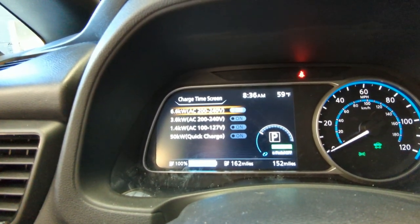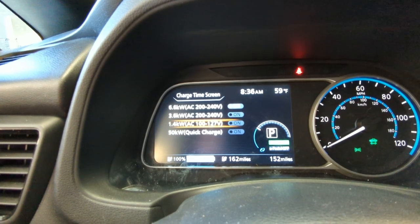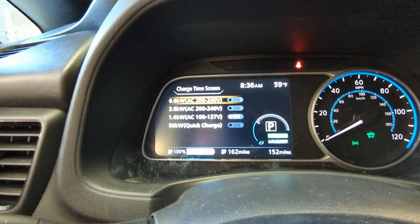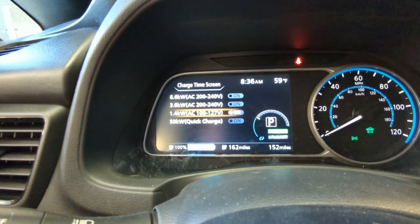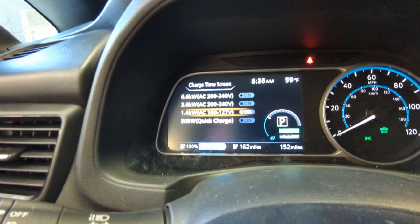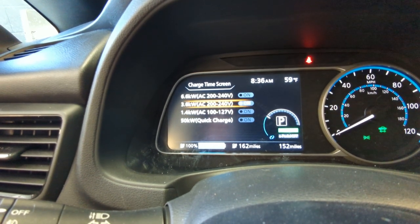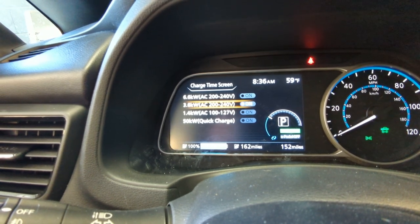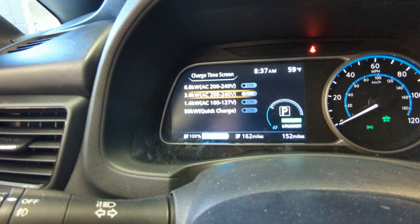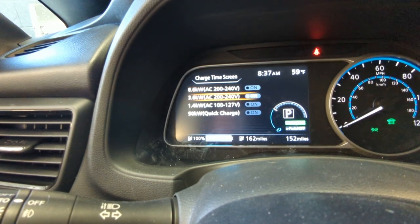You've got a couple of climate control timers you can set here. We've got it set to charge at 6.6 kilowatts, which is the highest level of charge. The other option is 1.4 kilowatts — if you're just plugging into a regular wall outlet it'll still charge, but only at about 1.4 kilowatts, because that's a standard household outlet running 100 to 127 volts. When you get that bigger outlet installed, I would recommend setting it to 3.6 kilowatts. That makes your battery last the longest — you're charging at a higher rate than the wall outlet, but not at the maximum rate, which can degrade the battery faster.